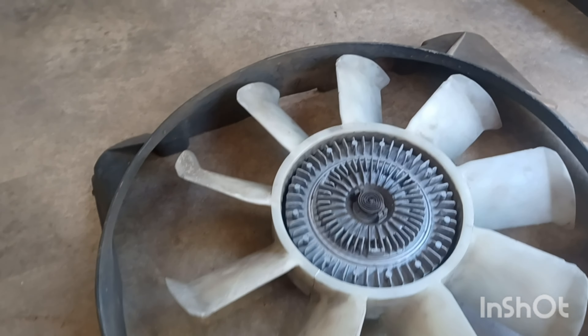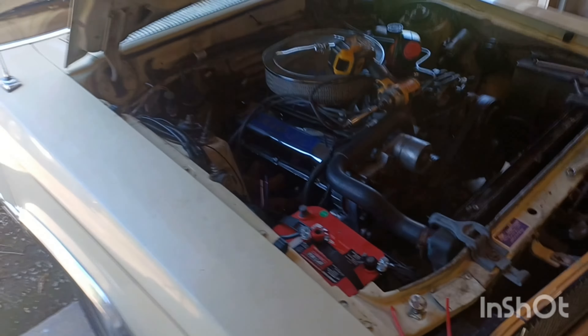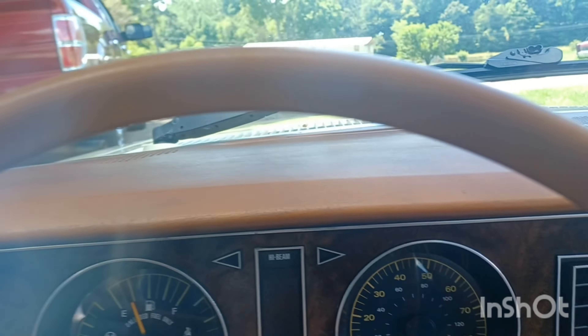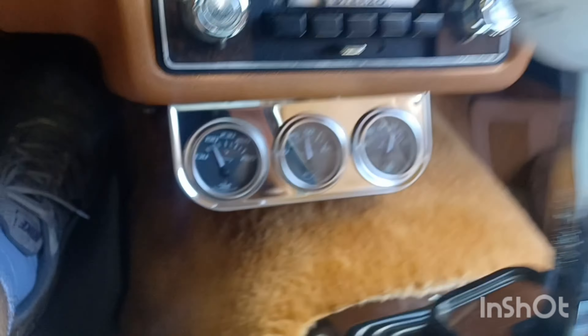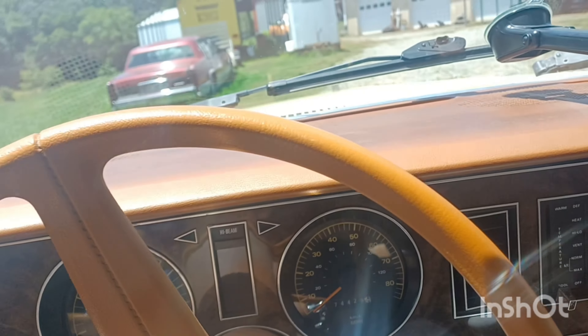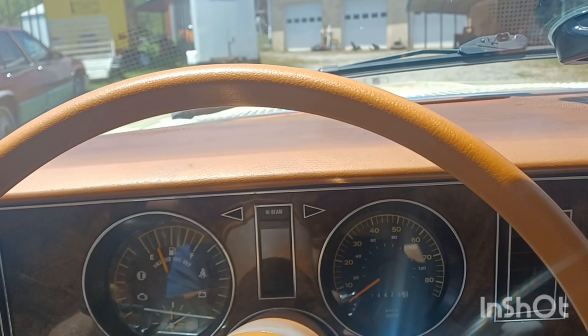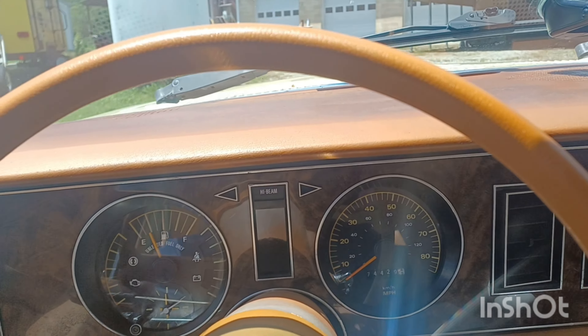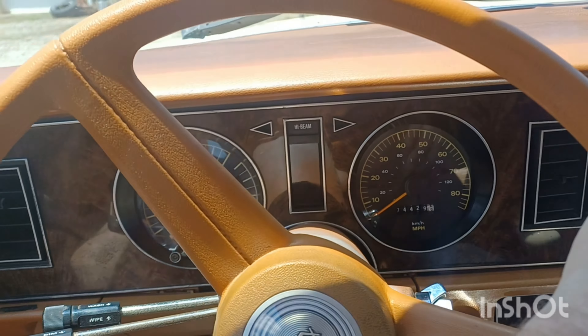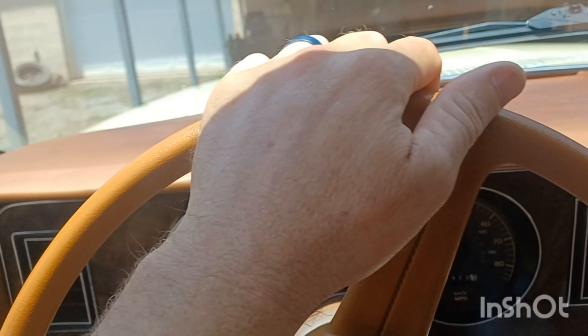Electric fans are always more efficient and create less drag on the motor. I rode down here in the shop after getting the fans in and so far the temperature gauge looks pretty good - it usually does fine even with the old setup, but I need to take a longer ride. So far so good - let's get out and see if the fans are running.